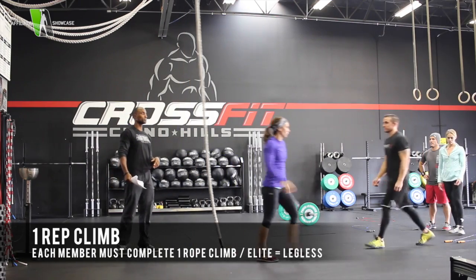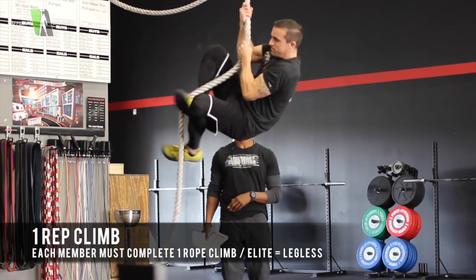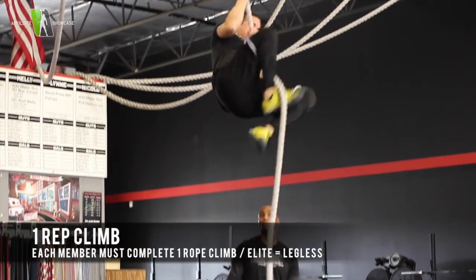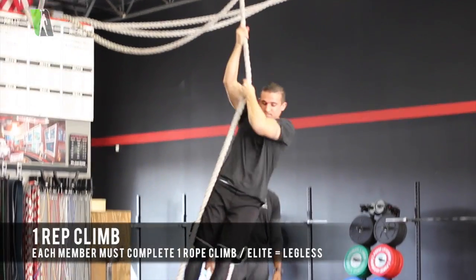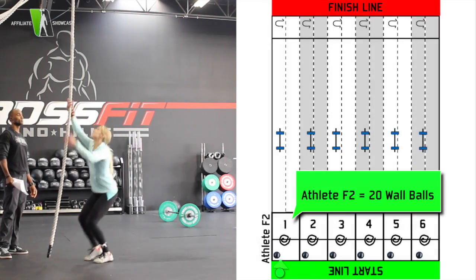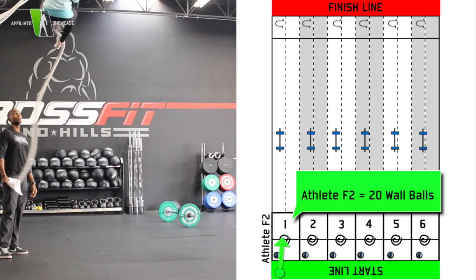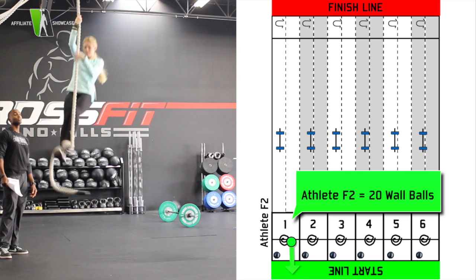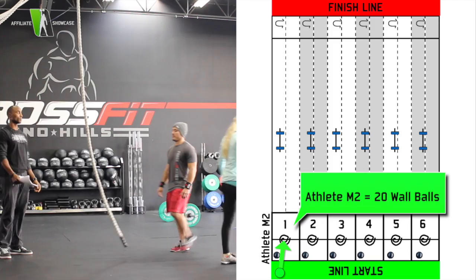Next is male number 1, followed by female number 2. And finally, male number 2 is going to round out the whole team on the rope climbs.